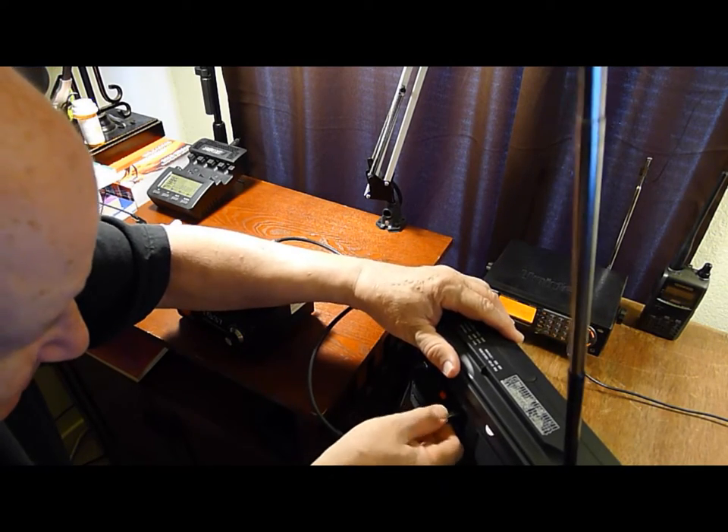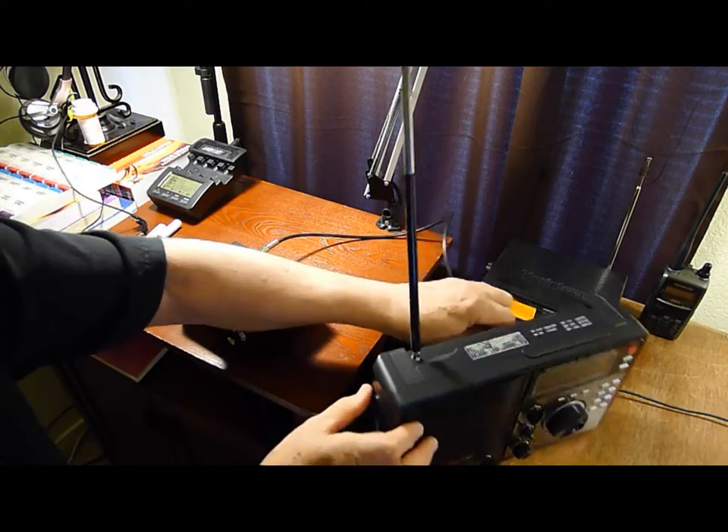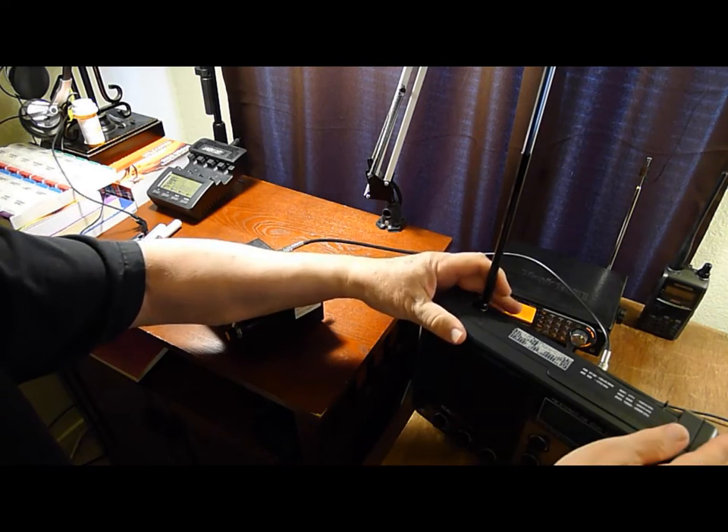That goes in like that. Now a lot of you wouldn't be interested probably in single sideband, but let's check it out.